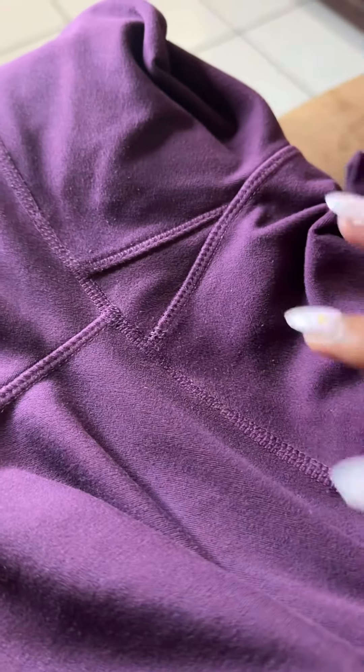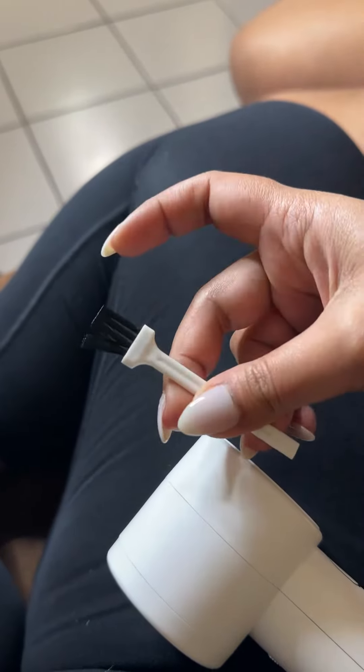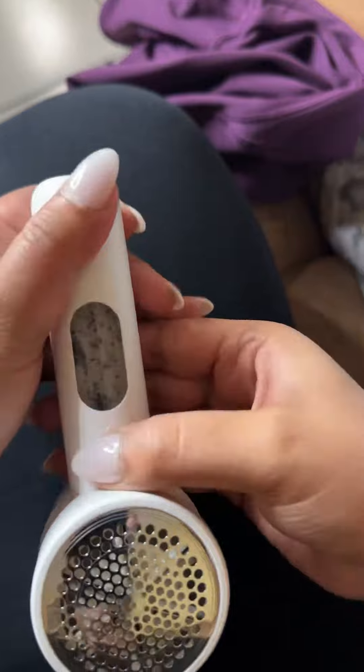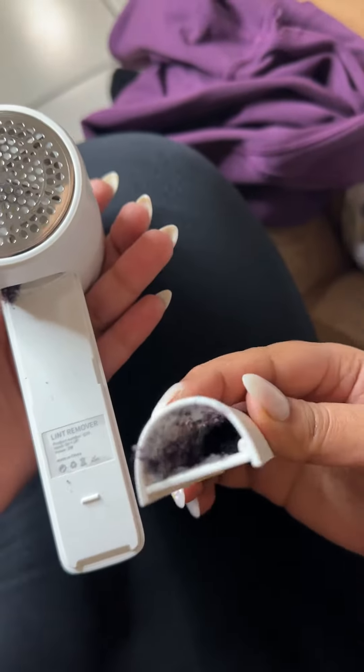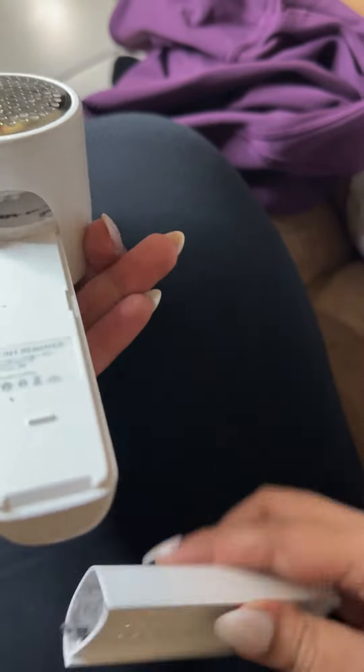I used to pick at the little balls, and then what ends up happening is you get holes in your leggings and you have to toss them and buy new ones. I cannot tell you how satisfying it was to see all that lint from just two leggings — the purple one I showed you at the beginning of the video and the black one I had on.